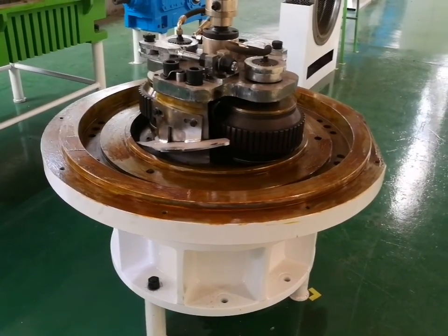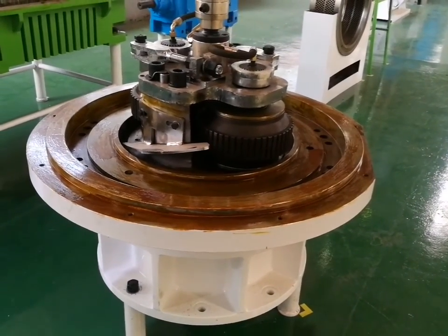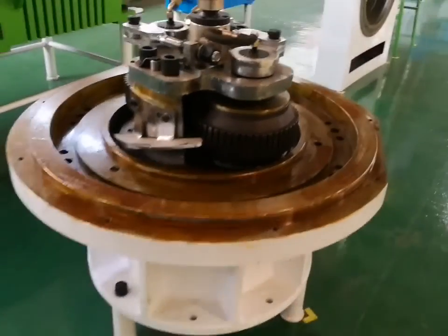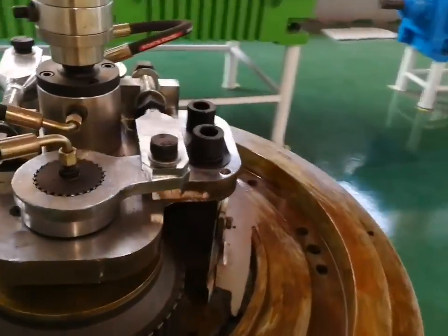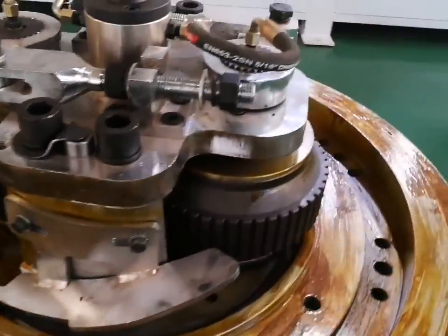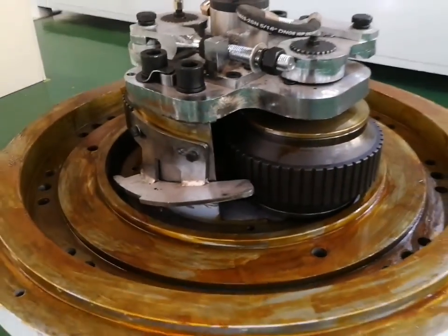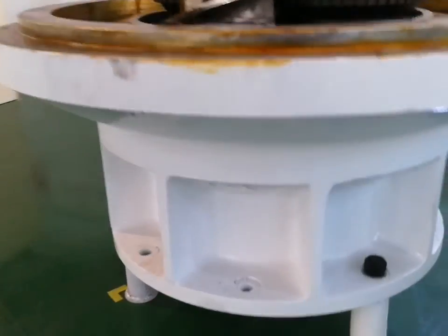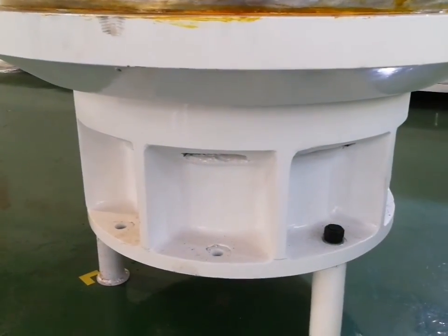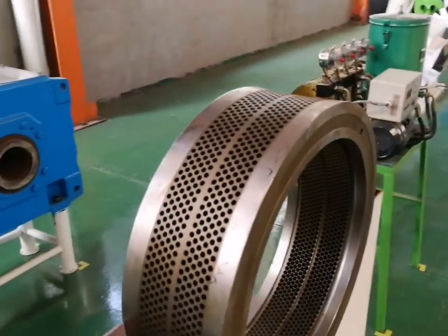Now let's have a look at the main structure of the vertical ring die pellet machine 560B. In the pelleting room there are two rollers, and outside the rollers there is a die working. Below the pelleting room is the main shaft bearing room. Now I will show you the die inside the pelleting room.